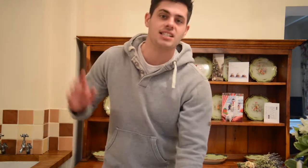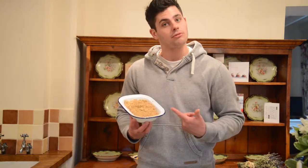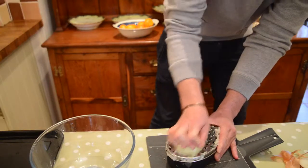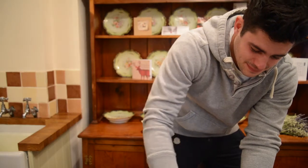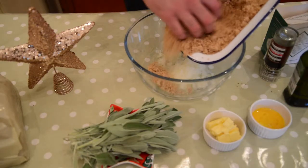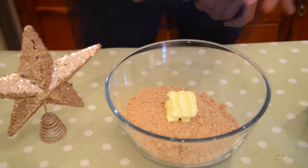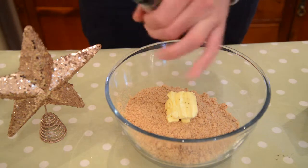First of all what you need to do, you need to take six slices of the brown bloomer and blitz them into breadcrumbs. Put the breadcrumbs in the bowl with the onion, add the butter and season with salt and pepper to taste.